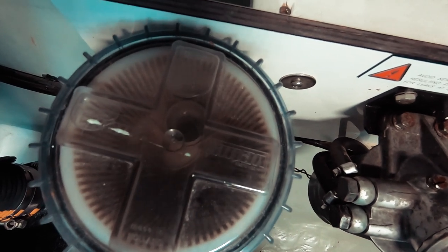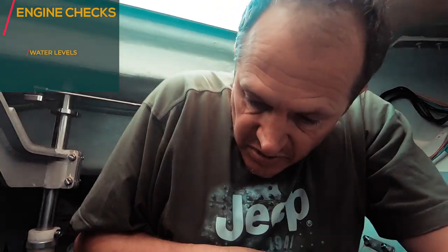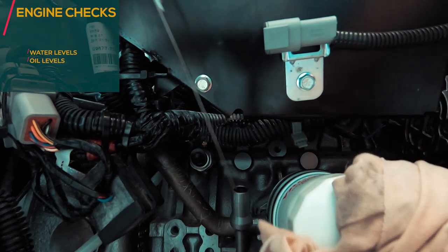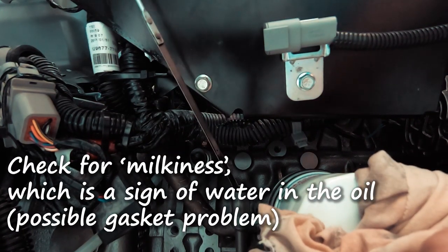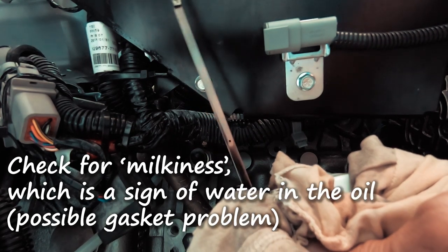WOBBLE — the second letter: O is for Oil. We need to check the oil levels, and we have two oil levels on this engine. First we check the engine oil. We have our dipstick ready, so let's check it out. It's between the two marks, so that is good.